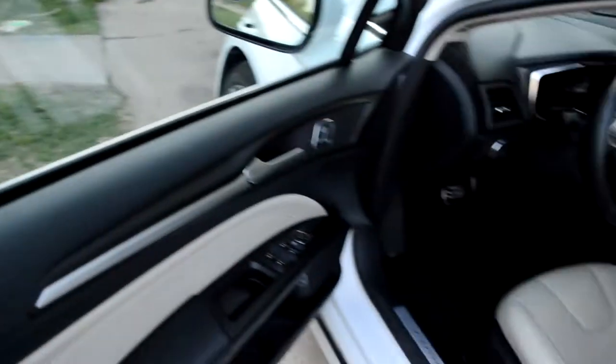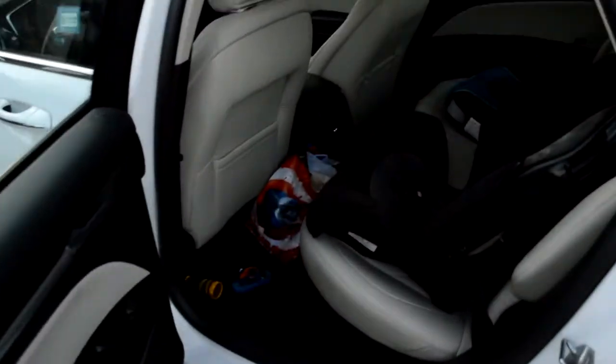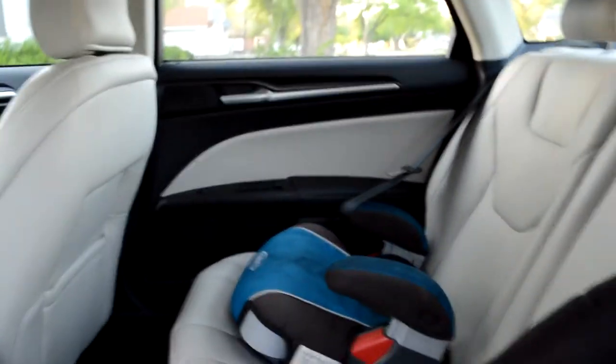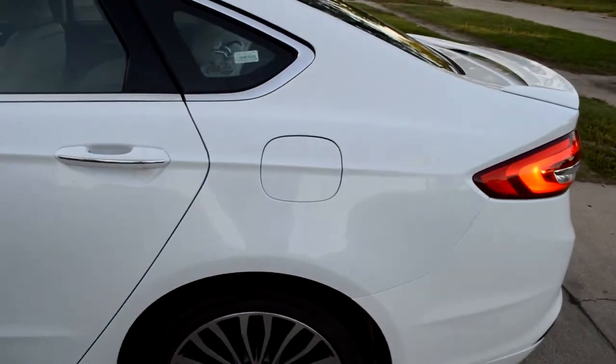The other great thing about this Fusion is that the back seating area is huge. It fits all the car seats in here without any trouble. I could even sit back here and be comfortable, and they've got all the headrests.